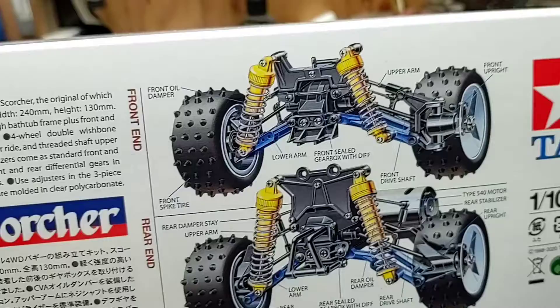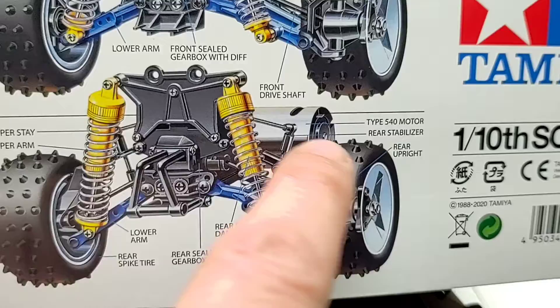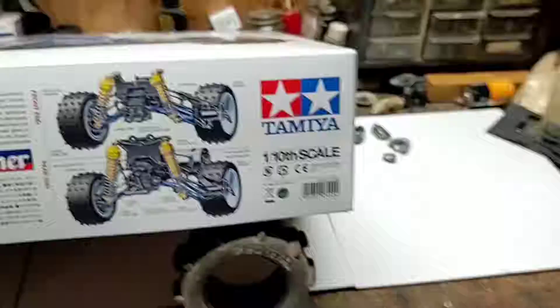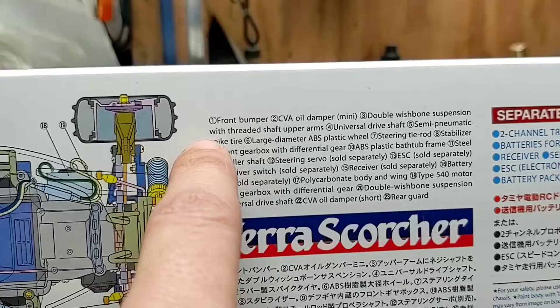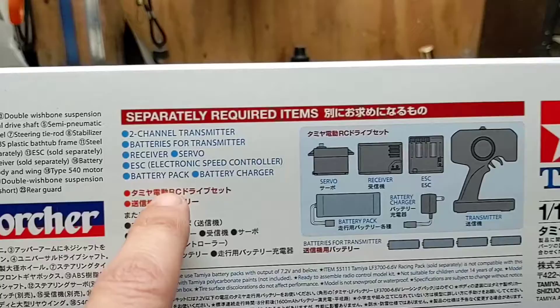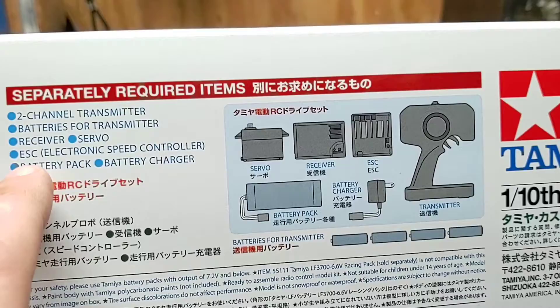Another peek at the front differential, front oil-filled shocks, half shafts, upper links for adjusting toe, rear transmission, rear shocks, rear sway bar, motor location. Tamiya 1/10th scale. The other side of the box has the same big diagram with everything labeled 1 through 23, and separately required items listed: 2-channel transmitter, battery for transmitter, receiver, steering servo — it comes with an electronic speed controller so you might not need that — battery pack, and a battery charger.